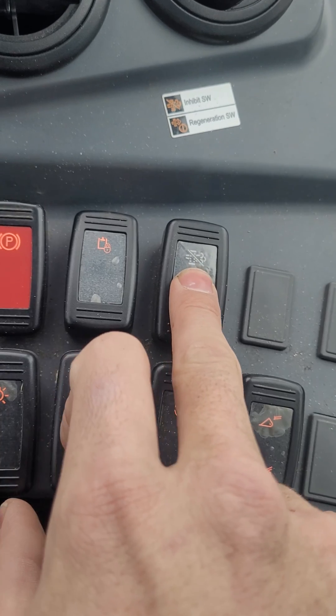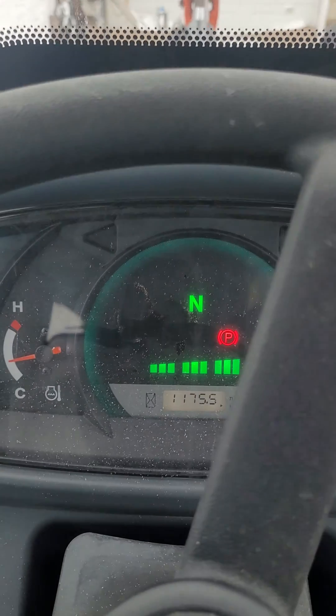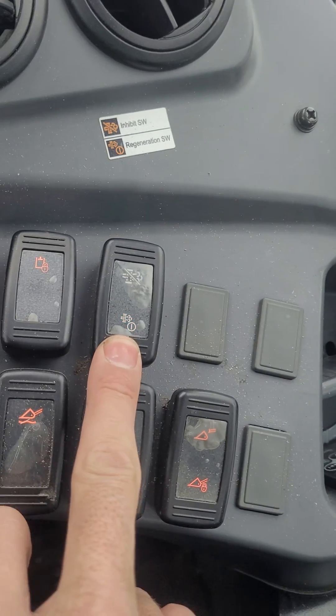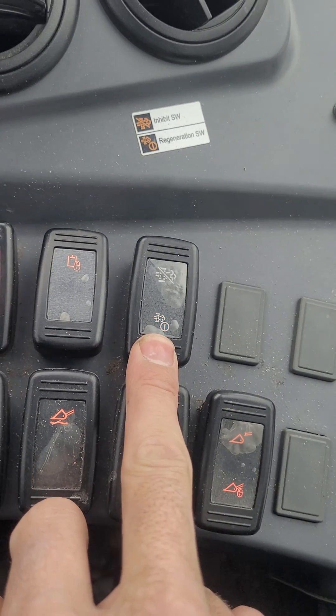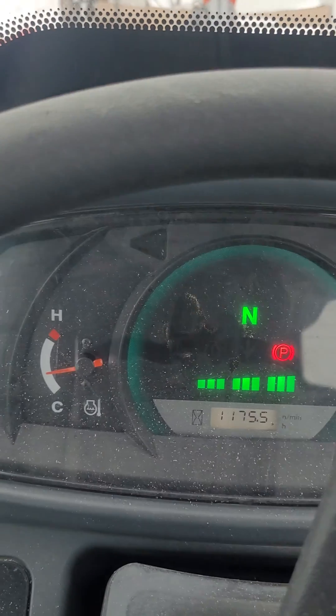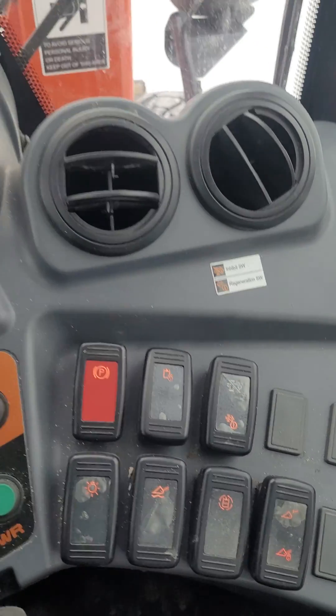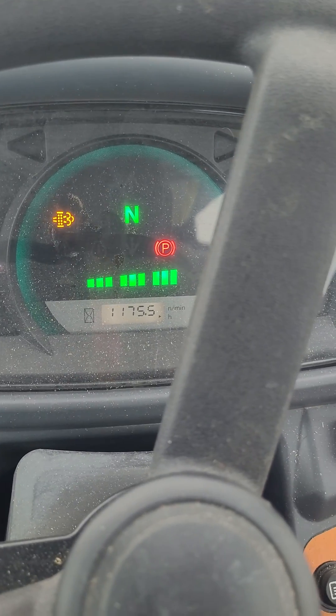So if you want to keep working and you don't want it to do the regeneration now, you can inhibit it. It will start flashing and also it's beeping every 60 seconds — that's when you know it's ready. Then push that — see, now that's gone off, and then you'll hear the RPMs.